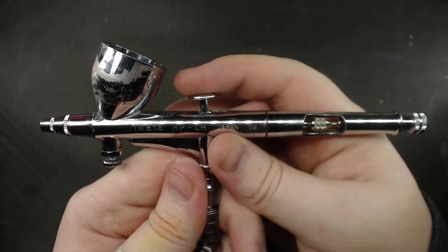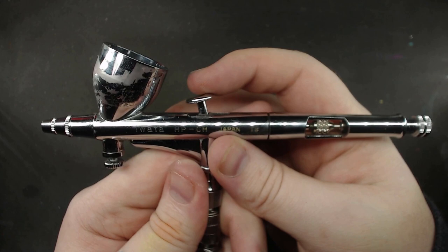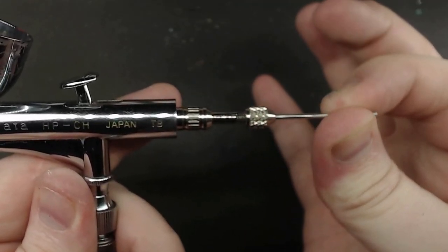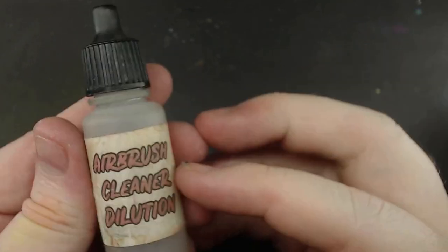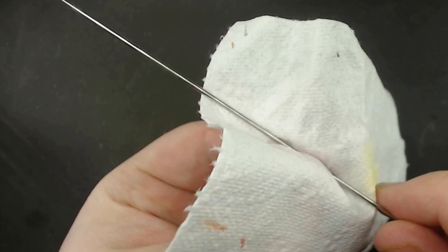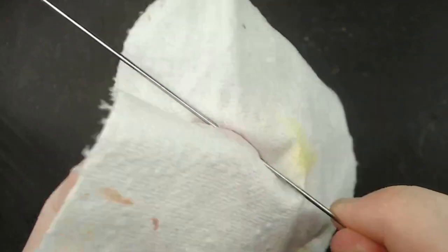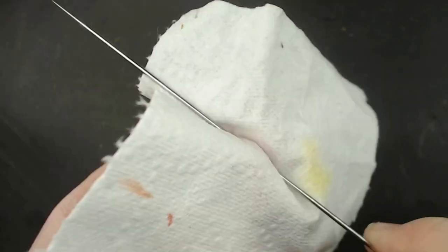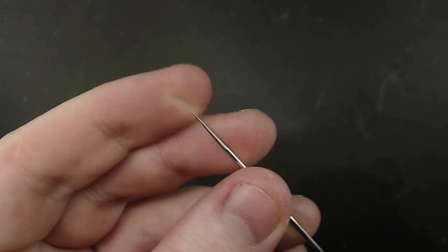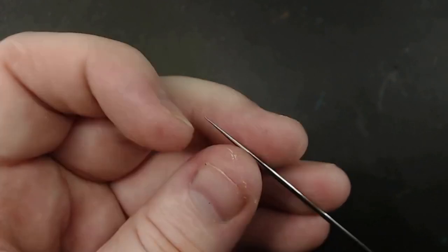For one last point of troubleshooting: if later on you get back to your airbrush and the needle is a little hard to pull back, this can be solved by just pulling out the needle completely and adding some cleaner to a tissue, then wiping off dry paint from the body of the needle. Doing this at the end of a session might help prevent it, but since dried paint tends to come out with the needle, it's also a good way of clearing things. Just make sure not to bend the tip.